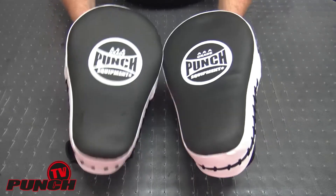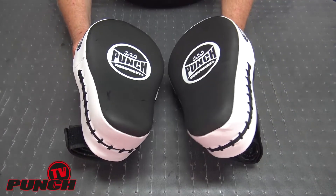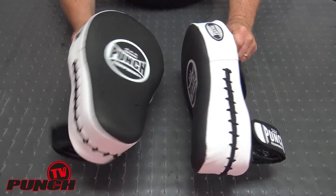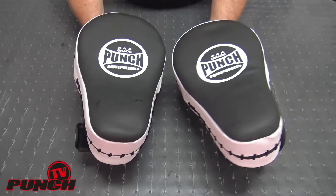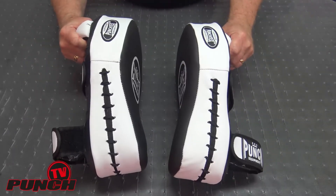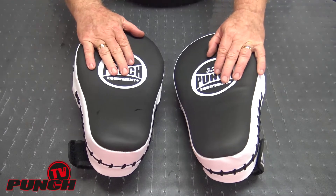They come as a pair, and the big feature is they are a super lightweight kick pad — not tiring to use all day. You can do boxing all day with these if you wish, but if you want to throw in kicks and knees, these are specifically designed for it. The Group X kick pads are your go-to choice when you're looking to do kickboxing for fitness.